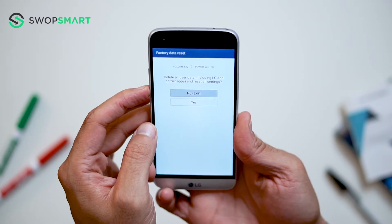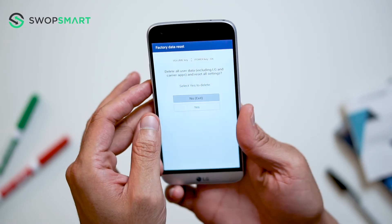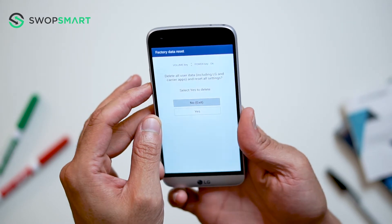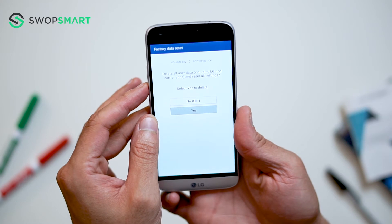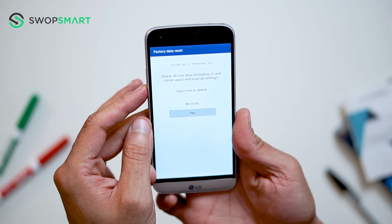Use the volume down button to scroll to yes and press the power button to select. Once again, scroll to yes and press the power button to confirm. Wait for the factory reset to complete and you're done.